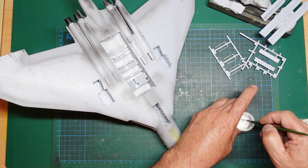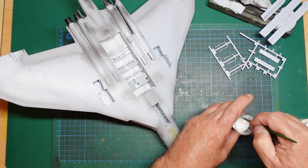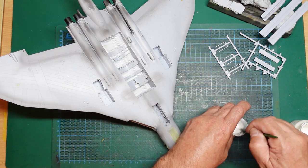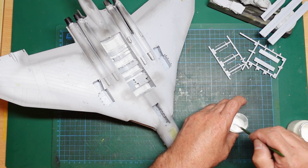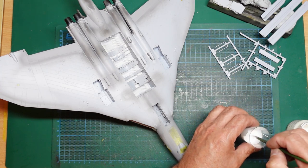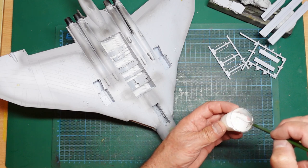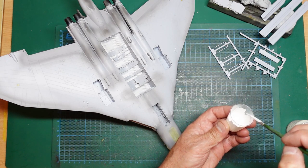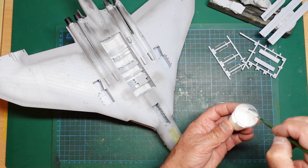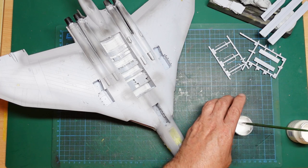A lot of people talk about consistency being 'like milk,' but that's garbage because there are loads of different milks. I like it so that when you run it off the side it's opaque — not just running away and leaving it clear, but actually covering. This mix is probably a little too thick, so I'll add a touch more thinners.